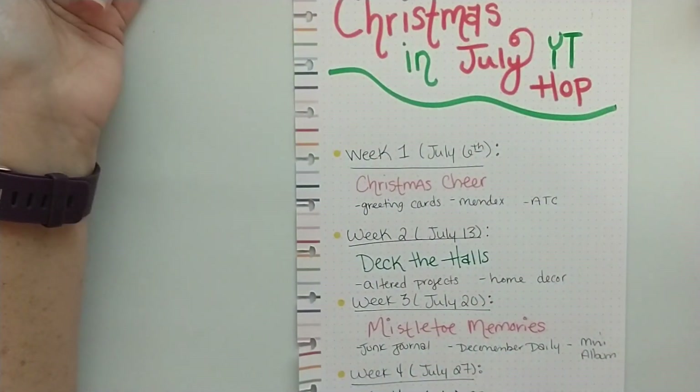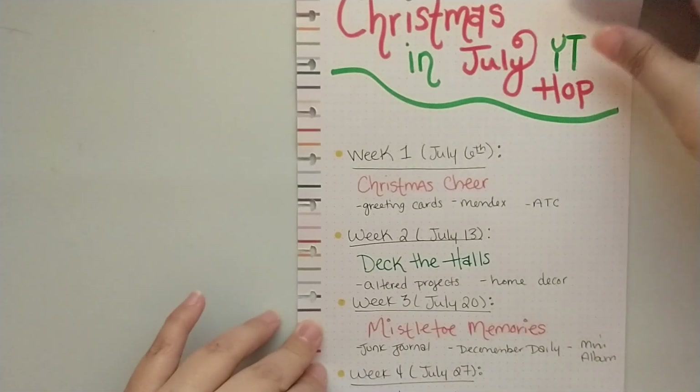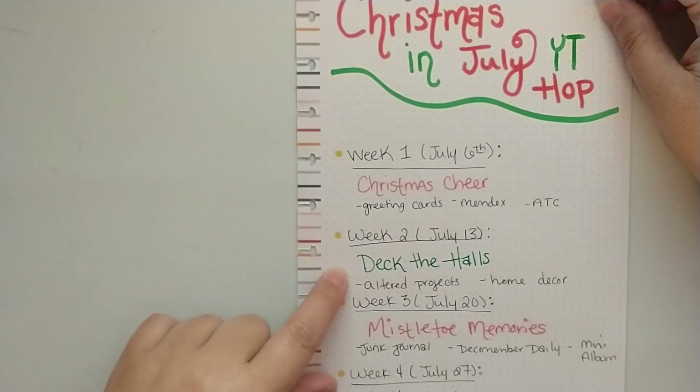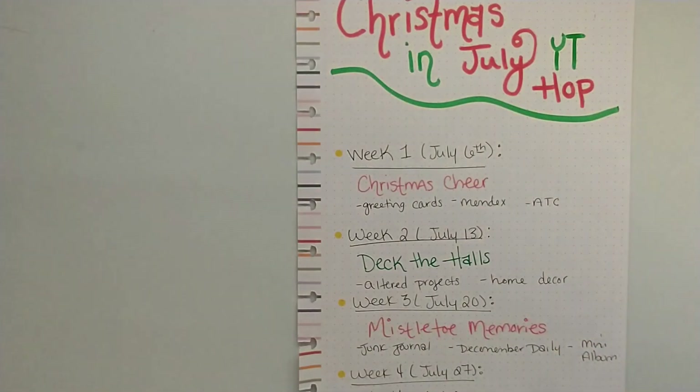I hope this will be super fun. I've participated in a couple of YouTube hops before and had so much fun. It's a great way to get your channel out there, bring more people to your channel, and meet new crafty friends. So if you're interested, leave me a comment, send me an email, or head over to my Facebook group and join the event. Thanks so much, have a great day. Bye!